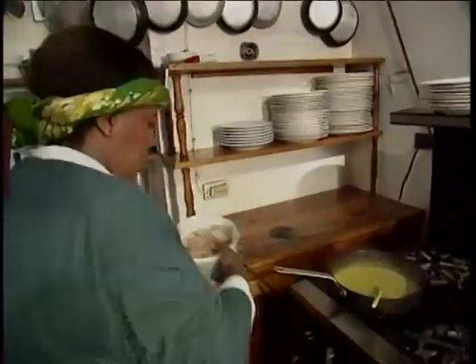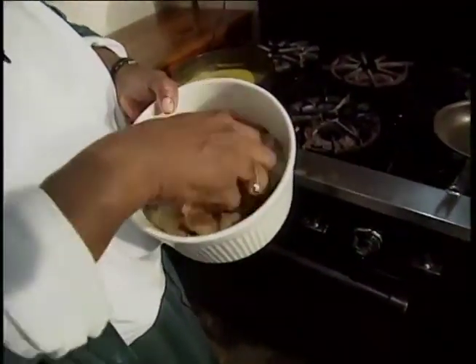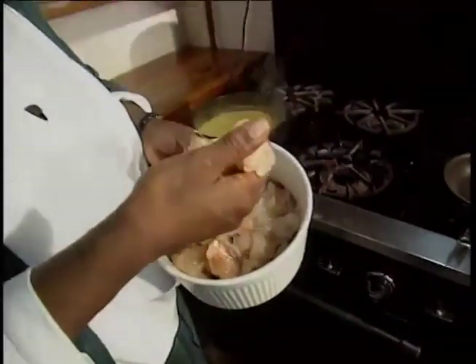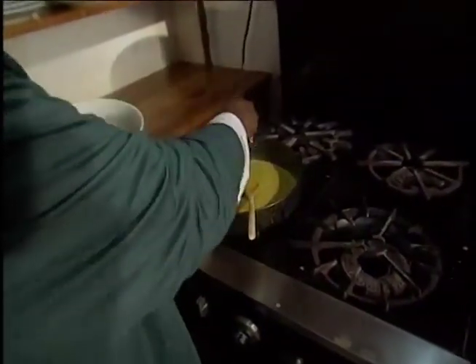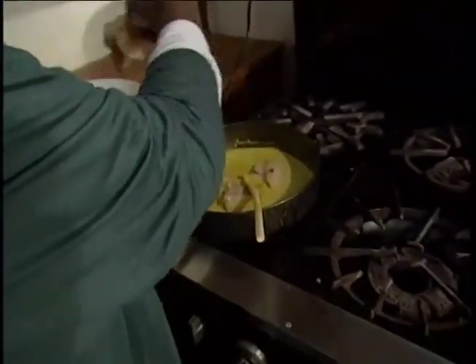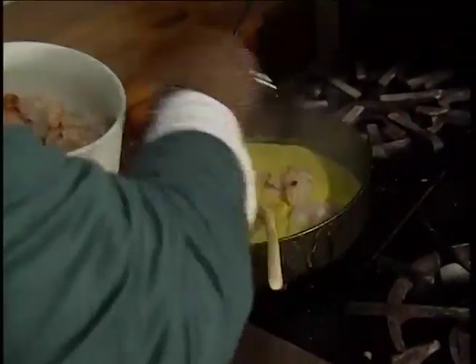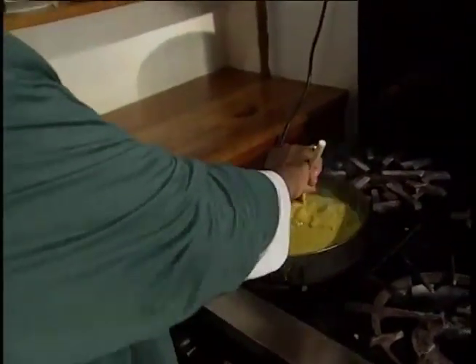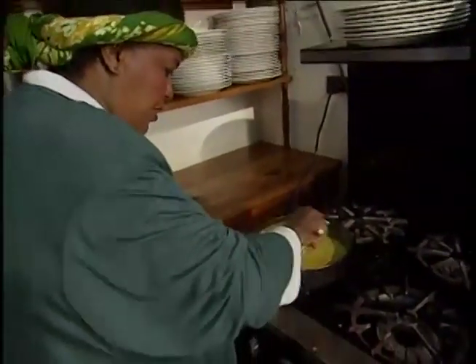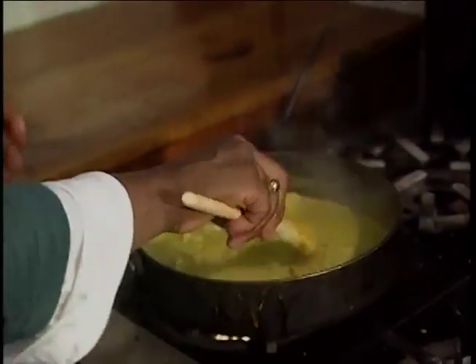Now, here we have some lobster. What I've done is taken it out of the shell and just cut them into sort of nugget-sized pieces. We're just going to drop the bits of lobster in — this is enough for two people. And we're just going to gently turn the lobster, literally just turning the lobster over in this sort of marinade or sauce, whatever you want to call it. We're going to just let it cook.